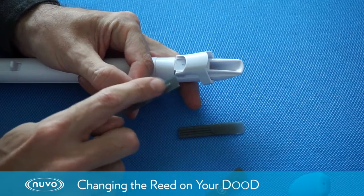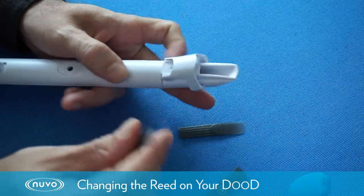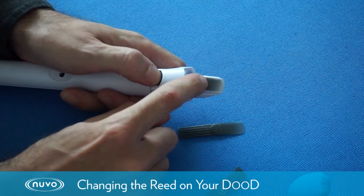To replace the reed, the rib on the back of the reed needs to line up with the ridge that's cut into the mouthpiece. That ensures that the reed will always be in the right place.